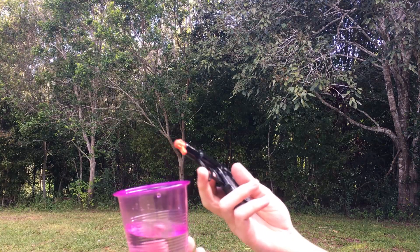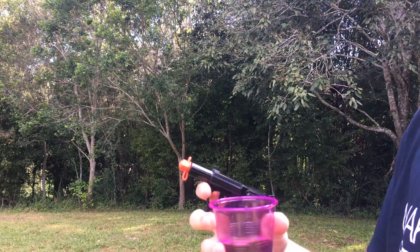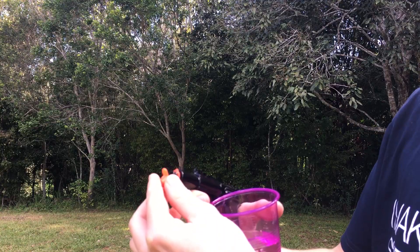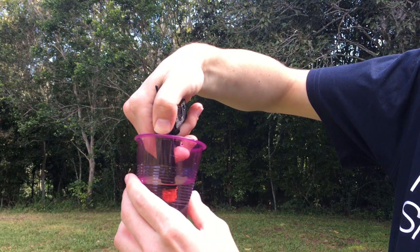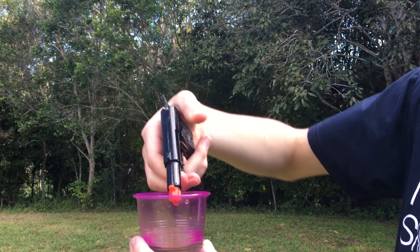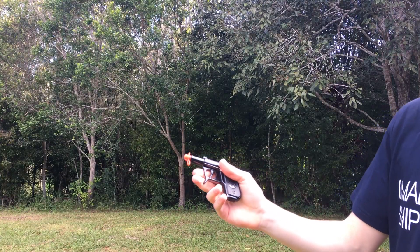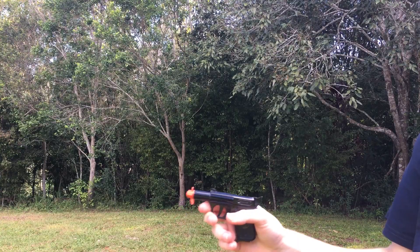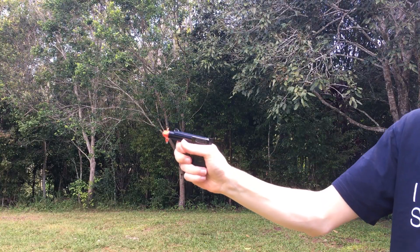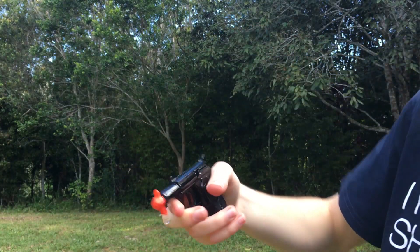So now we're going to be showing how the water pistol feature works. Put the red plug on — that just simply clips on like that. Then you're just squeezing the trigger, dip it into the water, release the trigger, and it sucks in the water. Then that shoots about 15 feet — the stream of water. You do have to refill it after each shot.